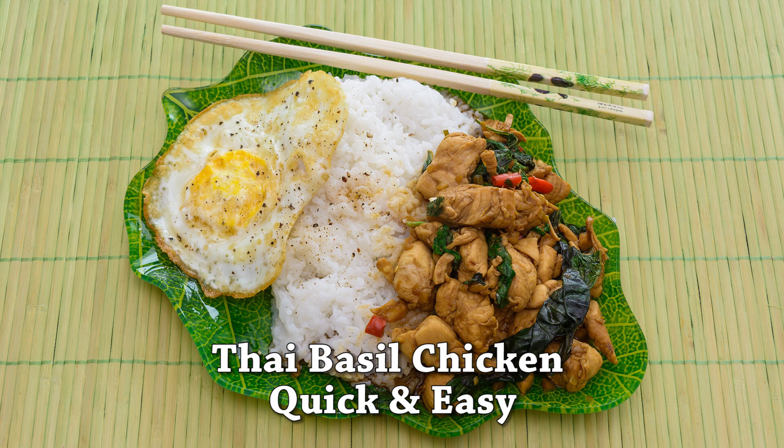We all know pad thai is super popular in America, but if you ever visit a Thai restaurant and see Thai basil chicken on the menu, make sure to order it. It is one of the most popular Thai street foods and it's super easy to make, takes less than 15 minutes, and is also relatively healthy and macro-friendly for healthy eaters and meal prep people.